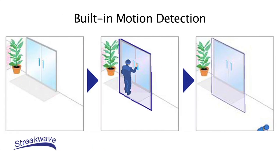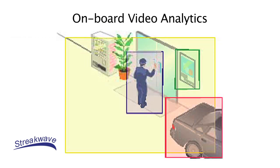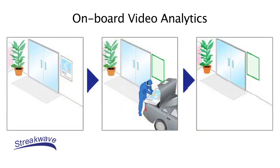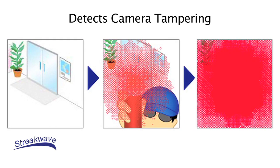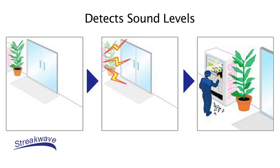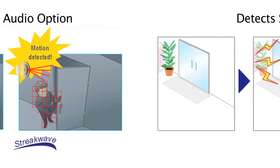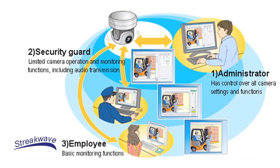Both cameras have built-in motion detection. The VBM40 has additional on-board video analytics enabling the camera to detect moving, abandoned, or removed objects. It also detects any attempts at camera tampering and changes in sound levels. These cameras also include a two-way audio option which can transmit and receive audio in full duplex, so administrators can listen to the camera's site and make announcements as needed.